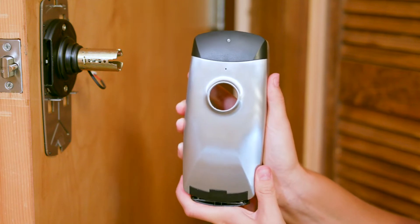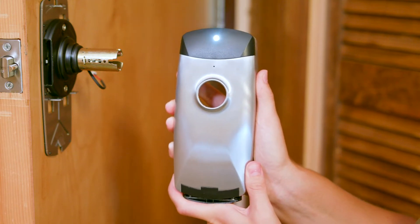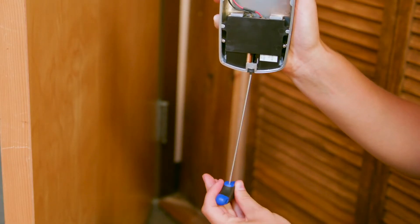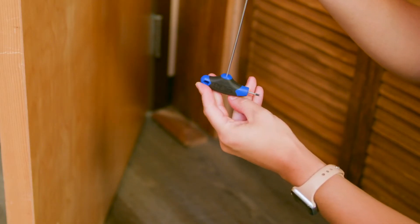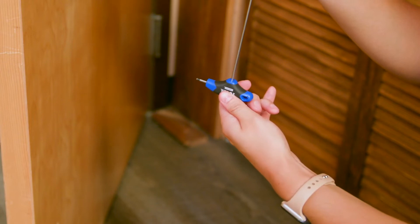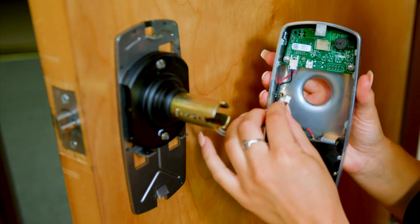Insert the battery pack in the inside cover, tighten the screw, then loosen by one full turn. Connect the wire to the board.